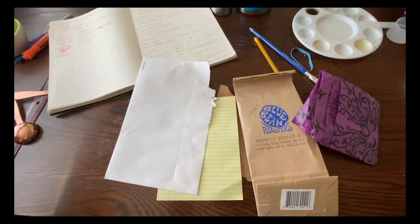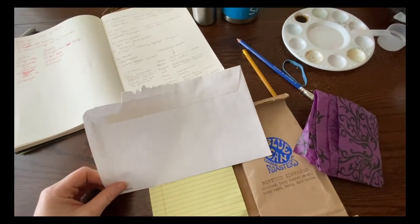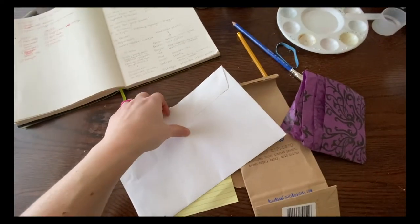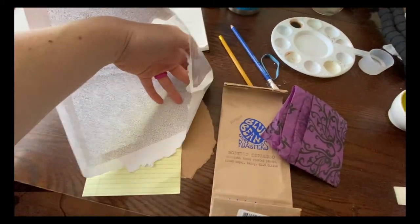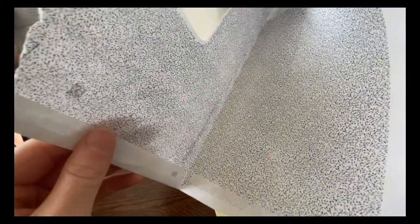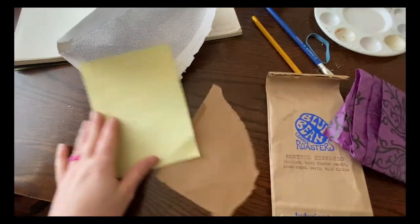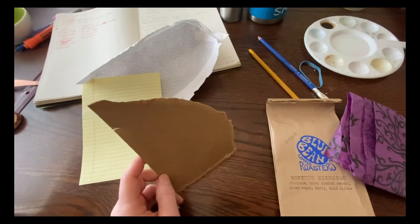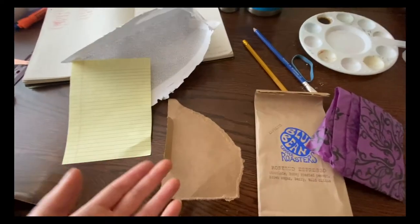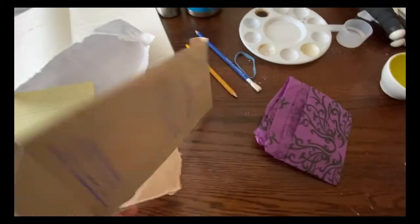If you don't have paper, here are some options you can find at home. Most of you are still getting mail, so you can use the outside of envelopes, gluing them together or doing smaller pieces next to each other. Some envelopes have really cool patterns on the inside, which could be a fun idea for playing with patterning. Notebook paper is a great substitute as well.